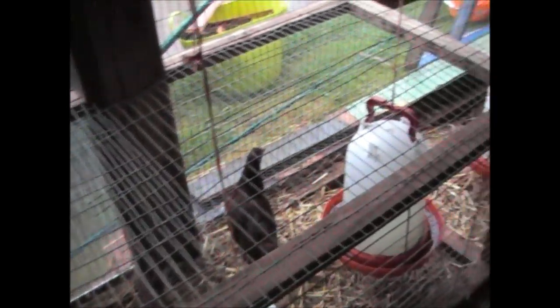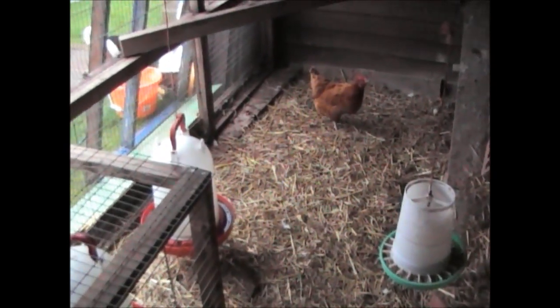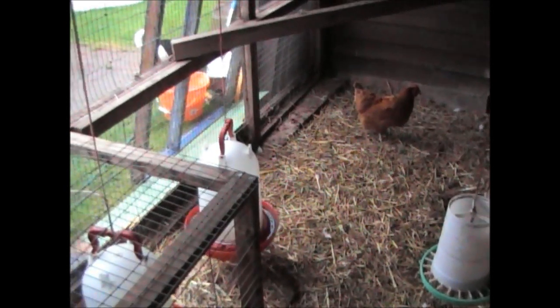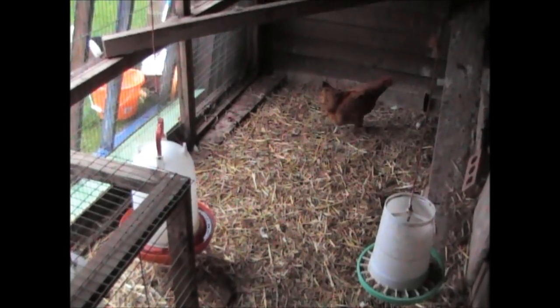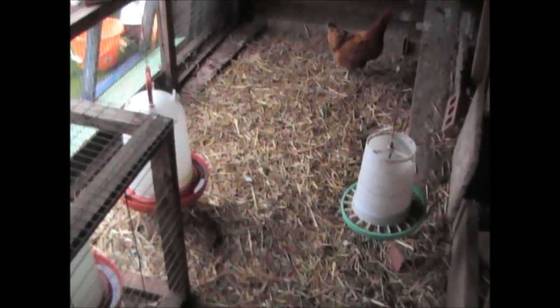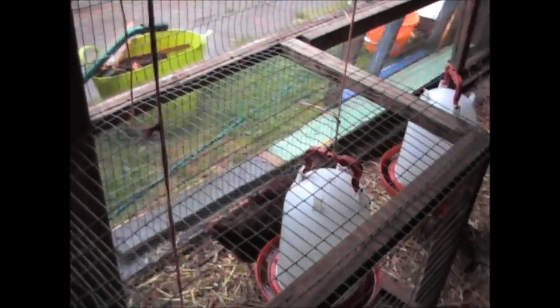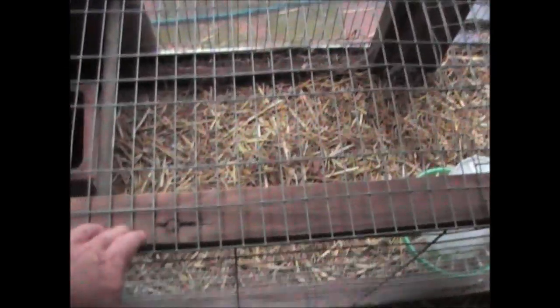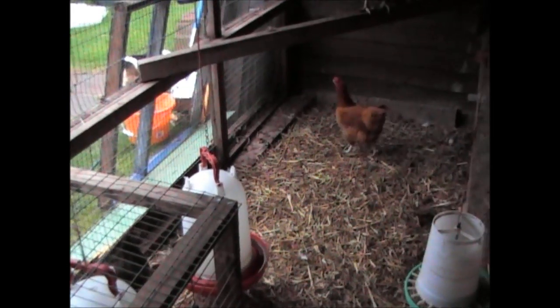Obviously the bigger chickens can chase them in there. And if you've got a smaller run than this, I would advise that when you introduce them, let them out on the lawn and stuff like that. But because I've got a reasonably large run here, there's more than enough room for them all to get around and move about. So that's the chickens introduced. And in the next week or so, I'll take out this structure and then they'll be fully integrated into the brood.